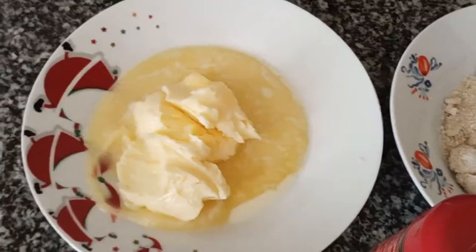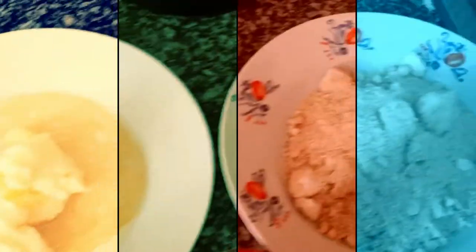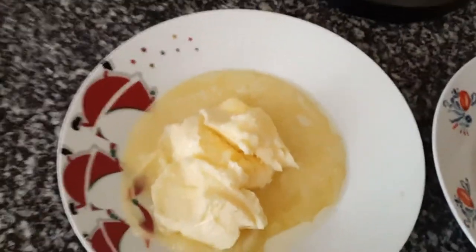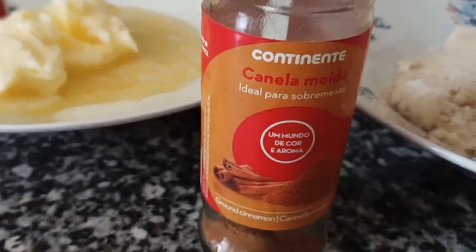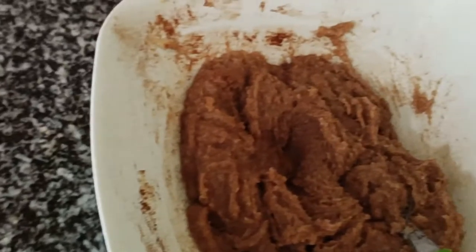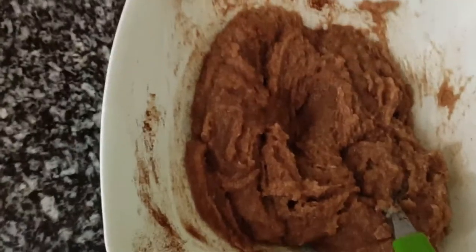For the filling we need butter, almost melted soft, 200 gram, 220 gram of sugar — this is around 116 gram of butter — and then cinnamon, two tablespoons around. You just mix it and then you will spread it on the dough. This is the mix of the butter, sugar and cinnamon for the filling.